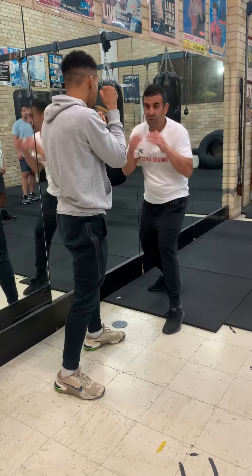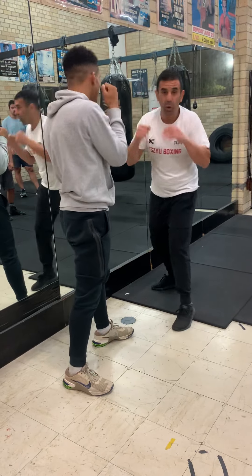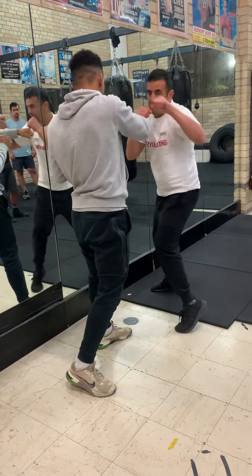I come here with the right hand. So then here — BOOM! I'm going to come back with the hook. I don't want to turn here, so you can still hit me. I just want to go BOOM from here.